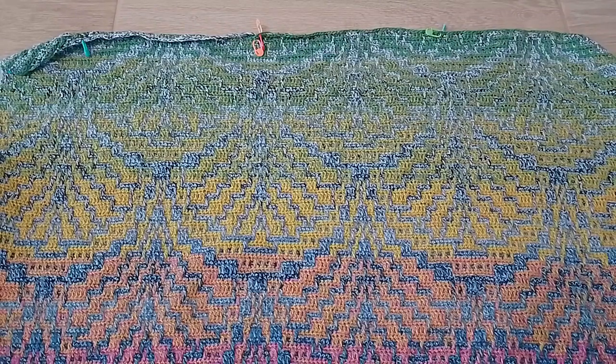I think I'm somewhere in the middle of the length, at least I hope that's more or less where it is. So still a long way to go and I really hoped I would get further, but it's not very bad. We're getting closer and closer all the time.